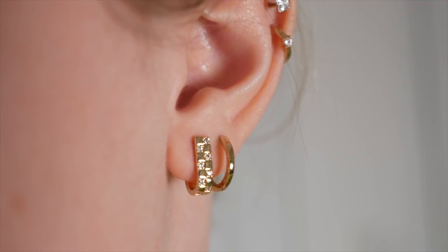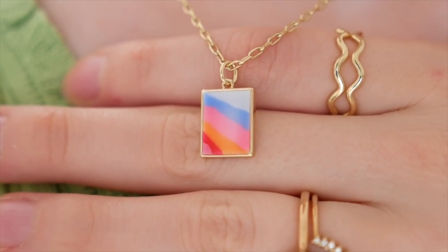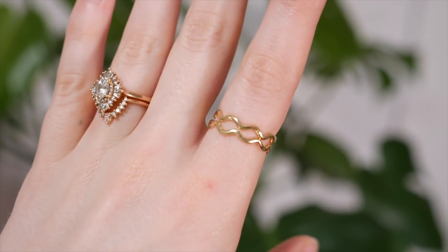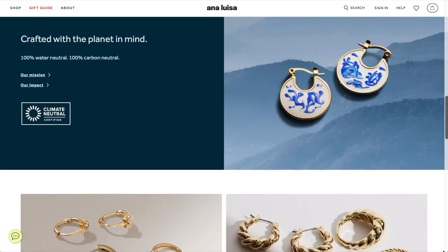Before we get started, today's video is sponsored by Ana Luisa — thank you so much! I wear a piece of Ana Luisa jewelry every single day. My favorite thing is that their gold and silver pieces are made from recycled materials and all diamonds are lab-grown. I'm wearing the Ori earrings, the Elsa Sunset necklace, and the Wander adjustable ring. For Black Friday they have a buy one get one 60% off sale — link is in the description below.